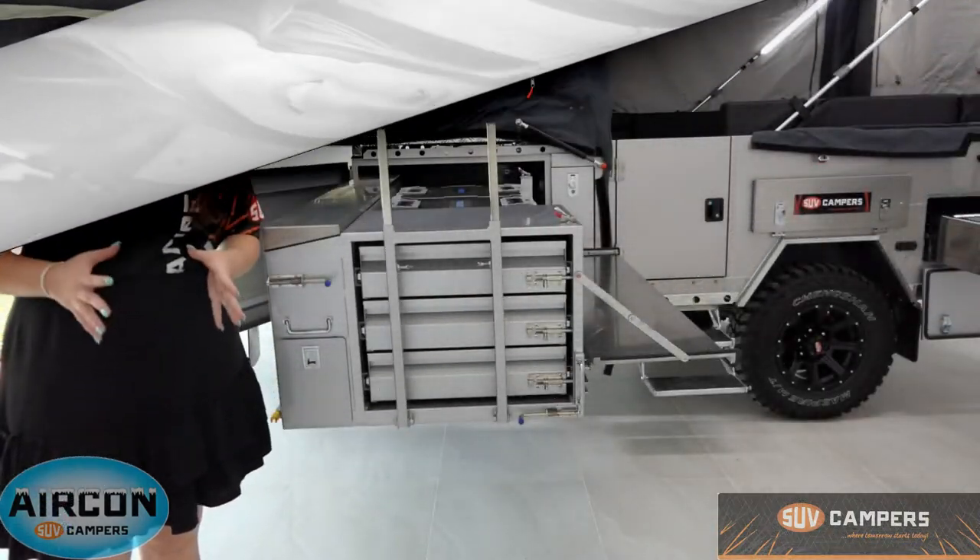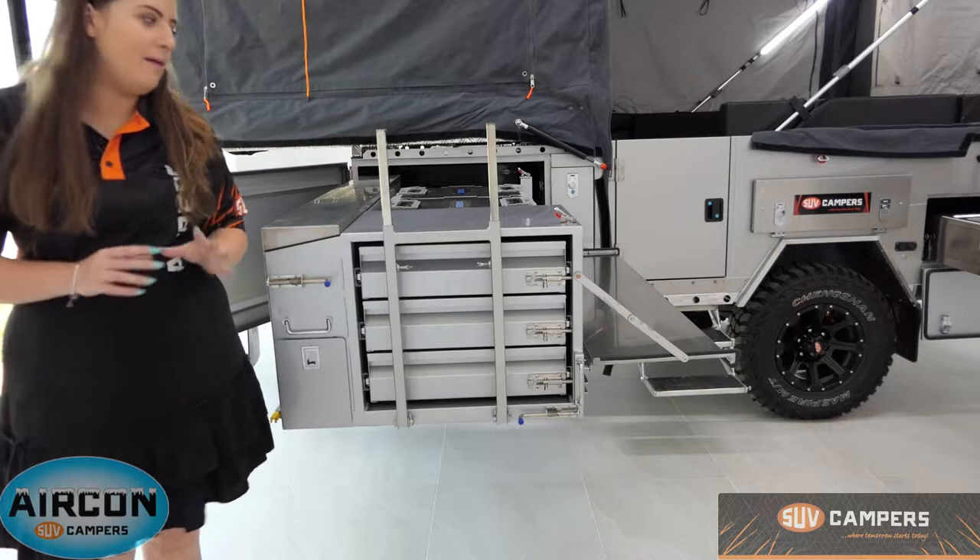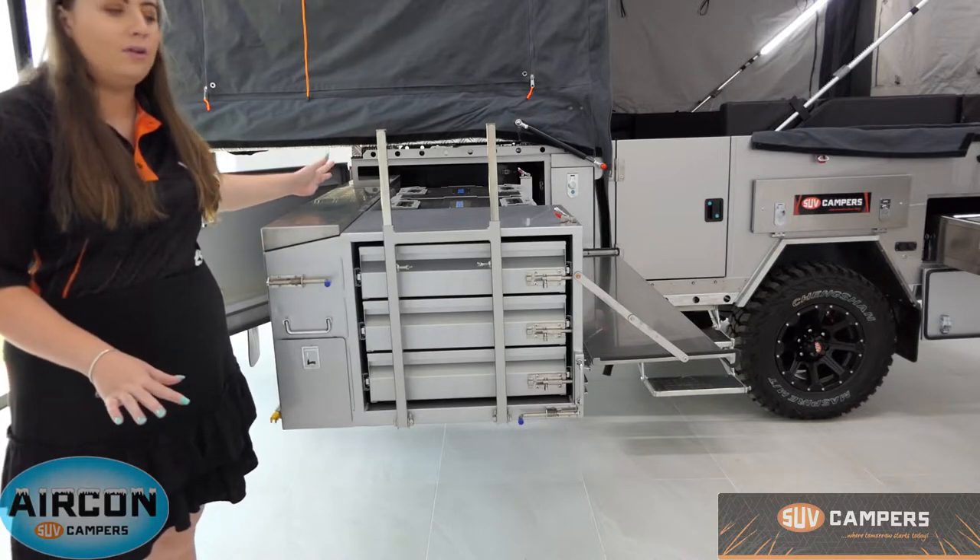SUV campers pride themselves on using a true tare weight system. That means when we take our camper trailers over the weighbridge, we make sure the mattresses are in them, the couches, all the annexes, walls, poles — everything is in it — so we can give you the most accurate tare weight possible.